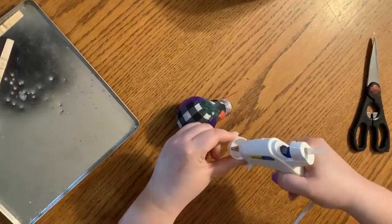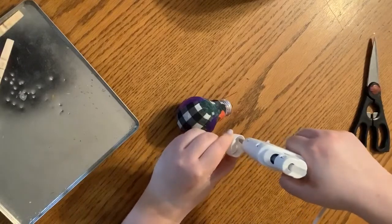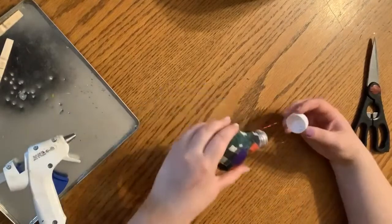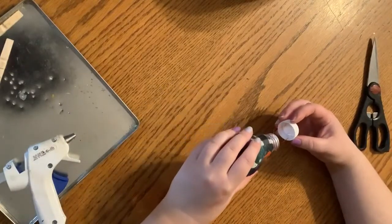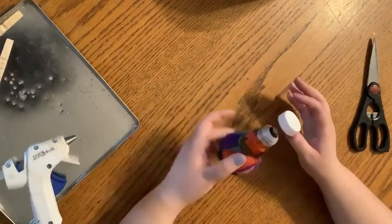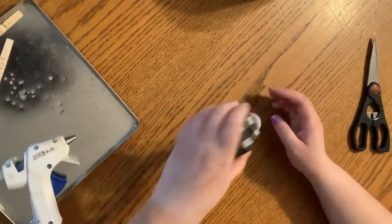I'm just putting a couple of globs of hot glue inside — that is where my wires are going to sit. Just going to let that sit for a second while it cools.